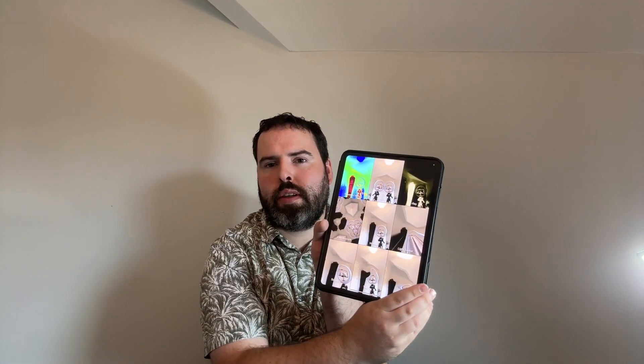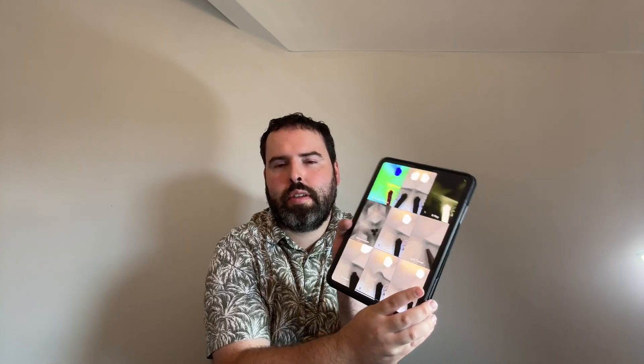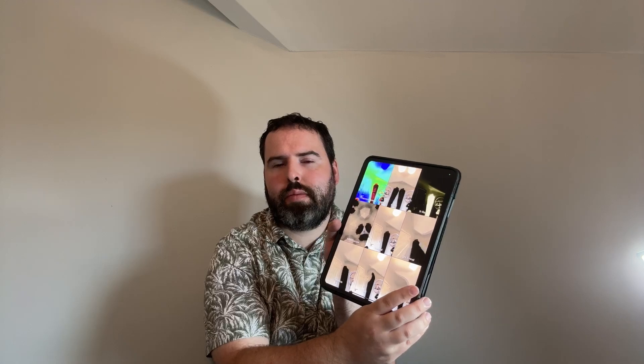The iPad also has a heat mode camera feature, along with various other camera modes. This is something that was on older iPads back in the day too. Wow, look at that — it makes me look a bit different but it's pretty cool, I like it.